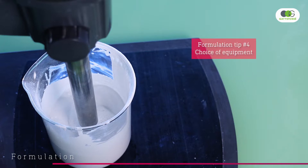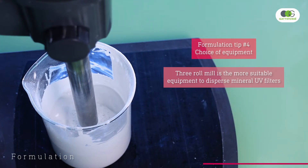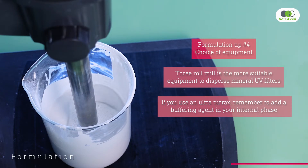Our last formulation tip involves the choice of equipment. The 3-roller mill is the most suitable equipment for dispersing mineral UV filters without damaging them. However, we didn't use it here because it's not always available to formulators. Instead, we used an ultra-turrax. All these equipments can tear parts of the UV filter coating, releasing positive ions into the formula — such as Zn2+ ions — that can react with other molecules, cause instabilities, or increase viscosity over time. In cases like these, we recommend adding GeoGuard Ultra, a preservative, chelating agent, and buffering agent in the aqueous phase, which can neutralize the potential effects of these ions.